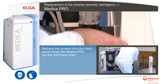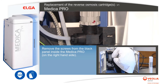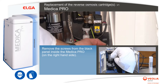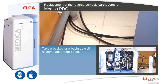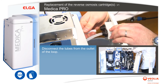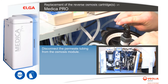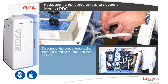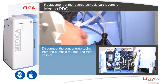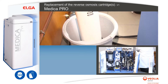Remove the screws from the black panel inside the Medica Pro on the right-hand side. Take a bucket or a basin as well as some absorbent paper. Disconnect the tubes from the outlet of the loop. Disconnect the permeate tubing from the osmosis module. Disconnect the concentrate tubing from the osmosis module and from its inlet.